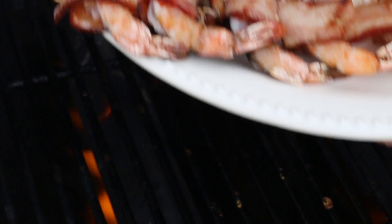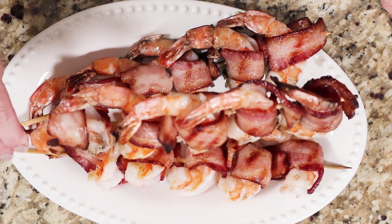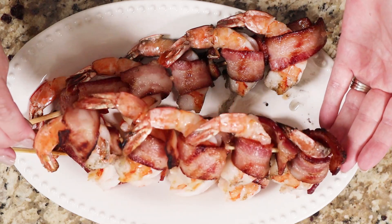If you want the full recipe for these shrimp and my sriracha mayo, I have it in the description box below, or click the link to go to my website. Make sure you like this video if you're a big fan of bacon like I am, and don't forget to subscribe!